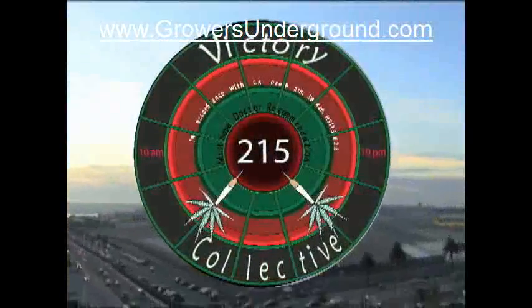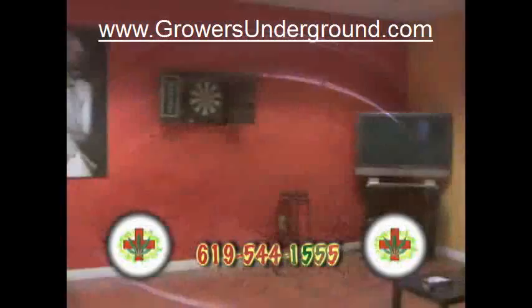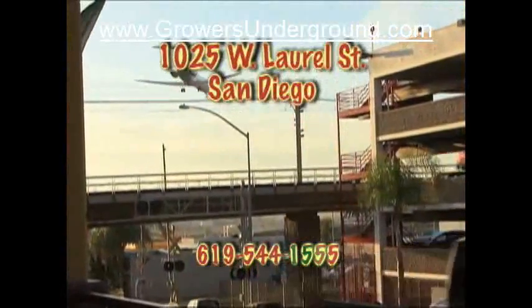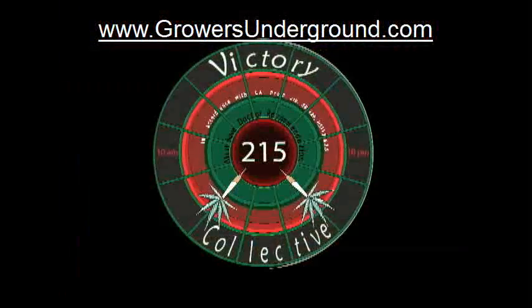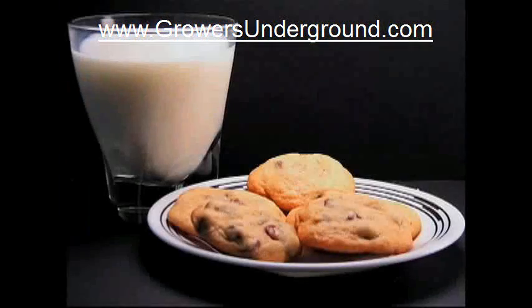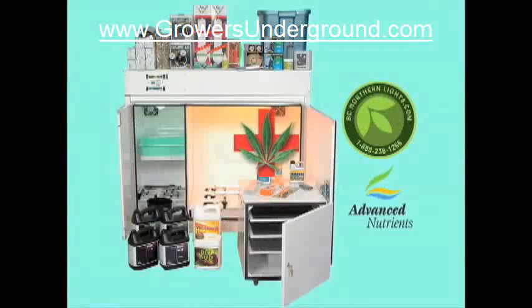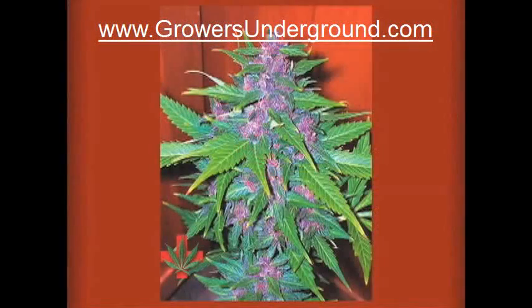Victory 215 provides safe access to medical cannabis. Discounts for seniors, veterans, and college students, located at 1025 West Lower Street in San Diego. Milk and cookies, peaches and cream — BC Northern Lights and Advanced Nutrients for bigger buds and larger yields.